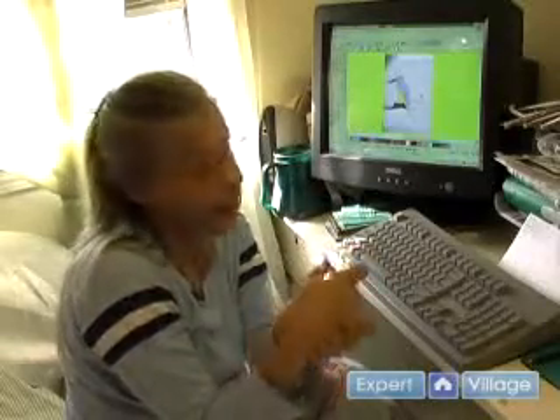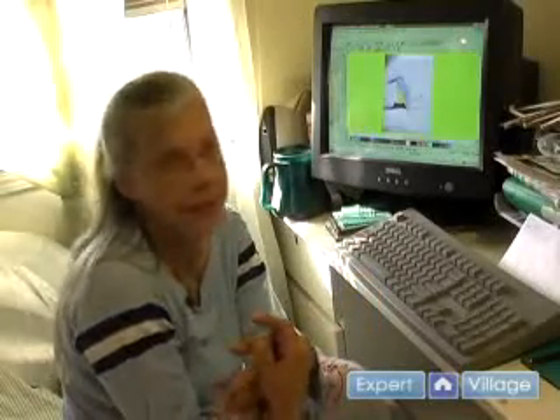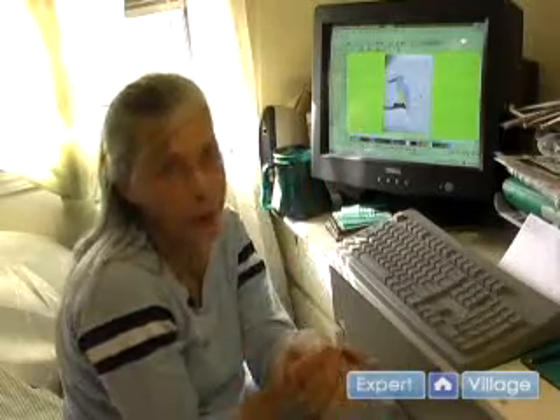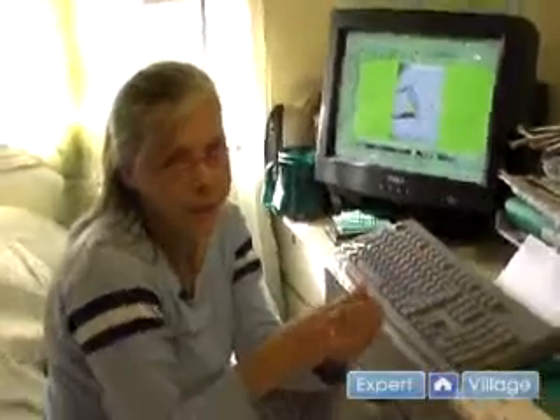You can also, if you have a home embroidery machine, come to somebody like me and give me a design — a drawing that one of your kids or grandkids has done, for instance — and I can digitize it and send it to you.